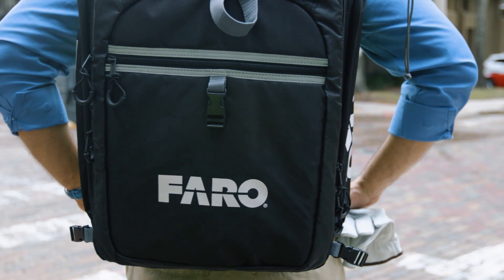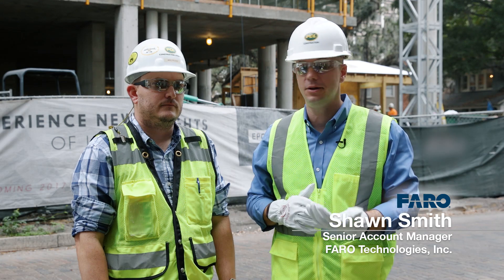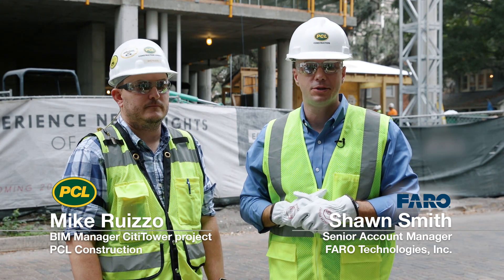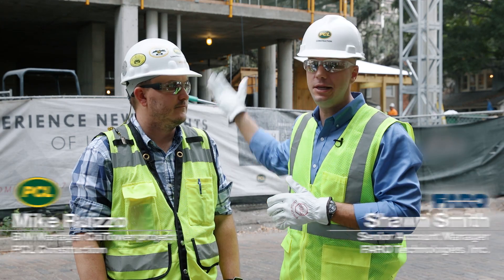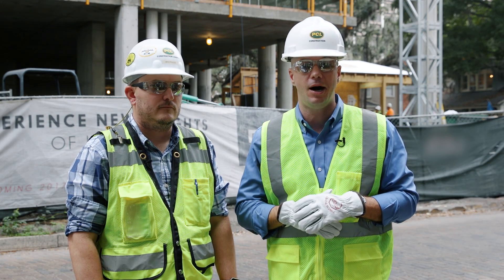Hi, I'm Sean Smith with Ferro Technologies. I'm a Senior Laser Scanner Account Manager here today with Mike Ruizzo, BIM Manager with PCL Construction, on site at the new City Tower construction project that you see behind us.